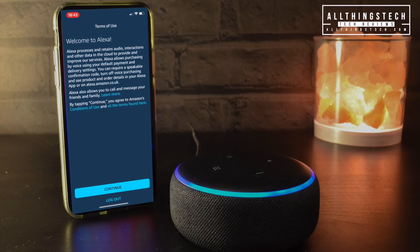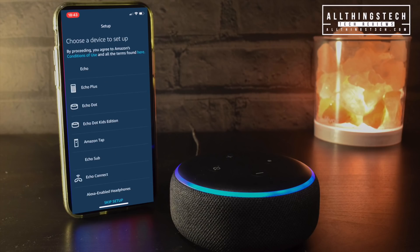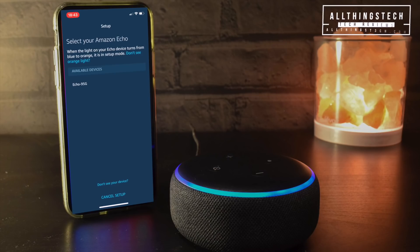Once the app loads you'll be presented with the welcome screen — just read the information in there and click the bottom button which says 'Continue'. You'll then be presented with a 'Setting up an Amazon Echo' selection; click that top button. You'll get a long list of devices — select what device you're setting up, so in our case it's the Echo Dot. Press that, and you'll get a screen which will list the Echo device underneath available devices, then click on that.